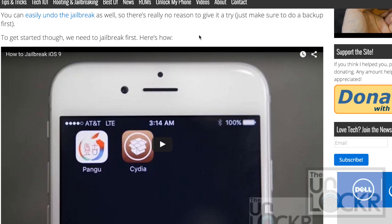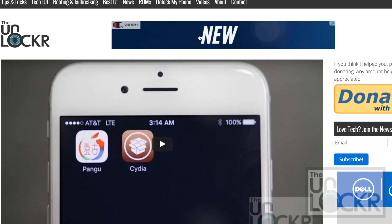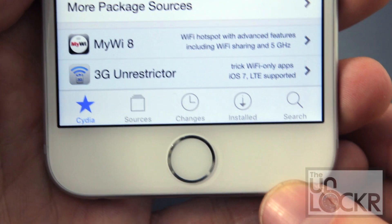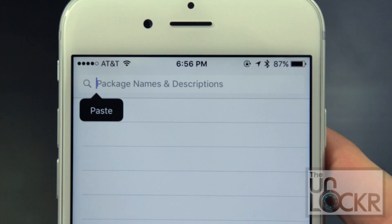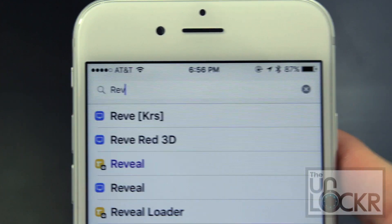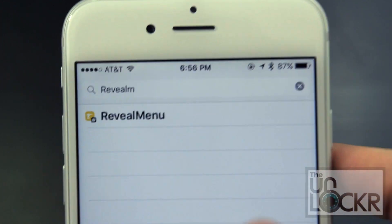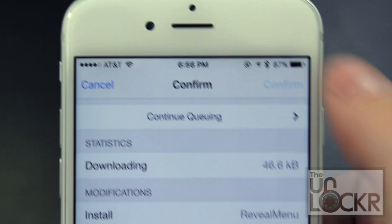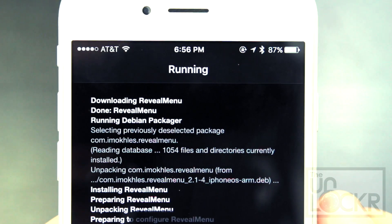It's really quick and then once you're done, come back to this one to continue. Next, you need to open the Cydia store, tap search at the bottom right and search for Reveal Menu and tap that, tap install, tap confirm and wait for that to install.